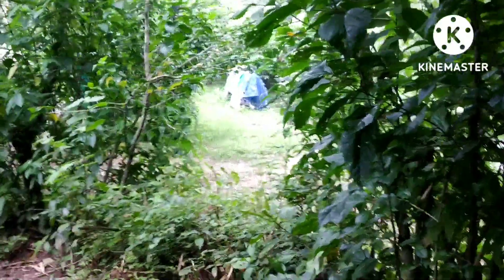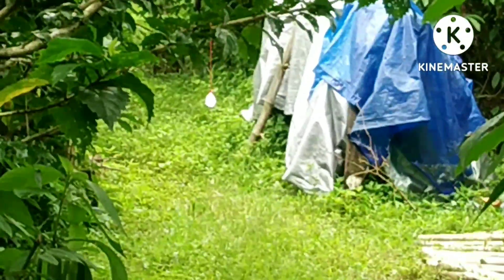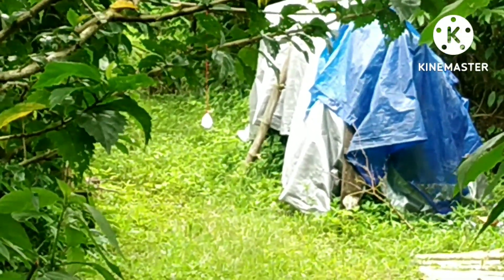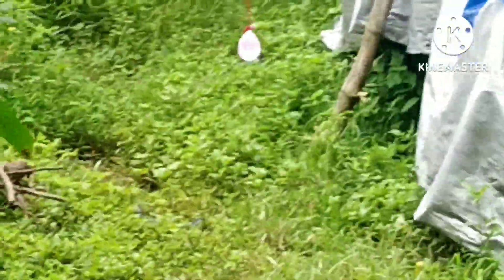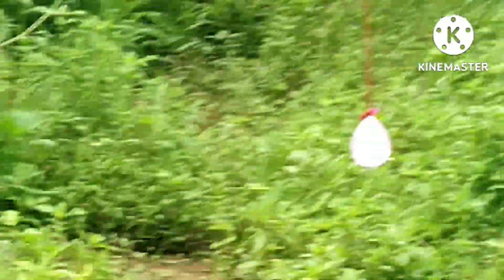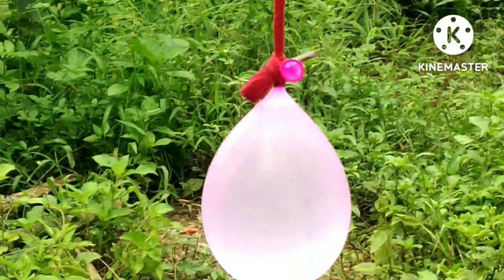We have a balloon in ice cream. We have heat it up and take a balloon. We do the balloon. We will shoot the camera. The balloon will be in the back.